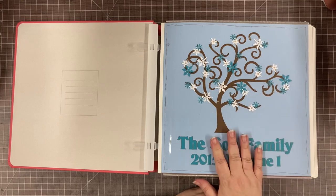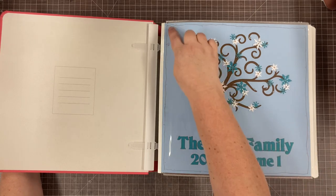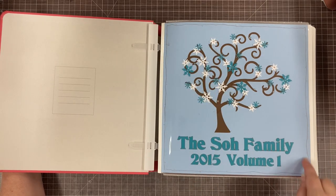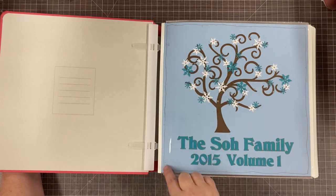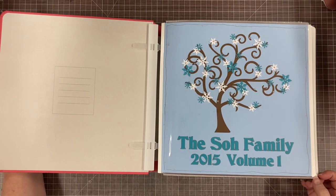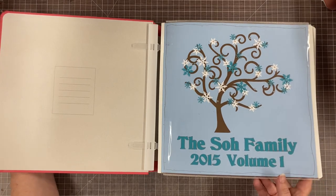This is of course the winter tree and the album starts in January. I did a little pen art around the edge of the page — just drew with a pen, a few little curly cues and dots to give it a little bit of interest and break it up from just being a big blank page.